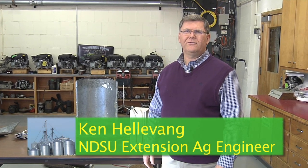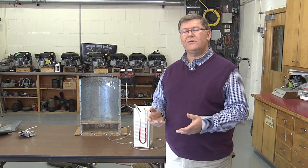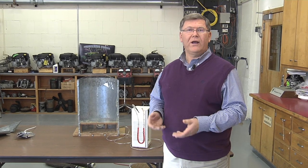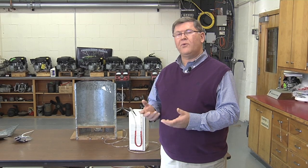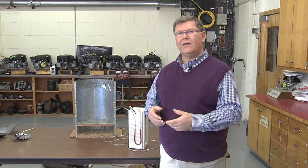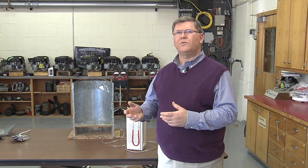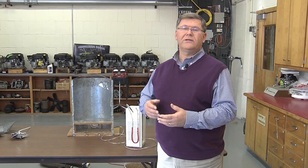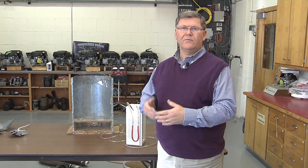I'm Ken Hellevang, Agricultural Engineer with the NDSU Extension Service, and we've got a demonstration that we're going to walk through that shows some of the principles involved of moving air through grain and through bins. It's important for us to understand some of the terminology as well as some of those principles so that we make sure that we select the right fan and get the job done.